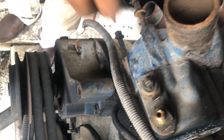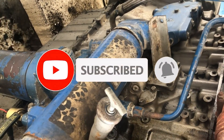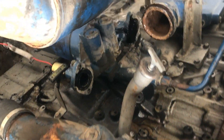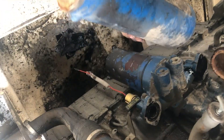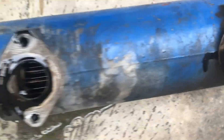After you have removed the thermostat housing, you have to remove the oil cooler. Loosen and remove the bolts of the oil cooler, and then you can easily remove the oil cooler. This is the oil cooler of the Perkins 2506 engine.